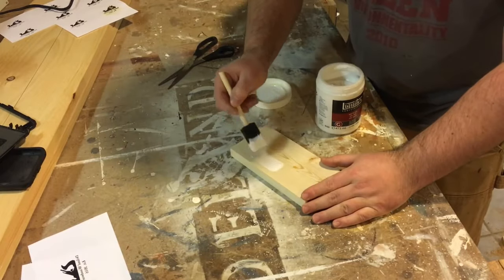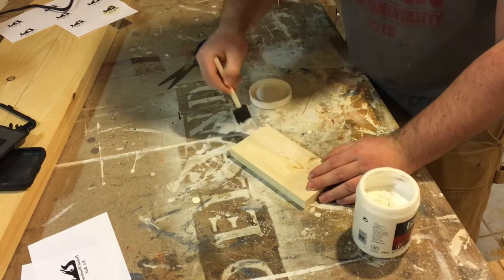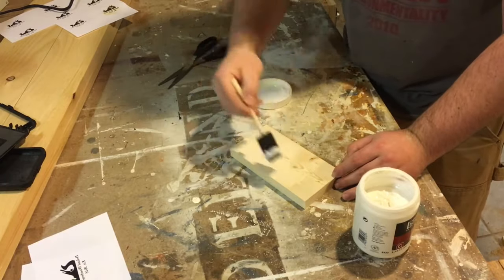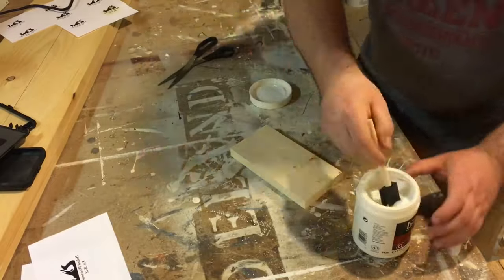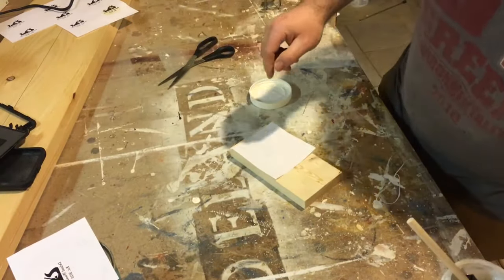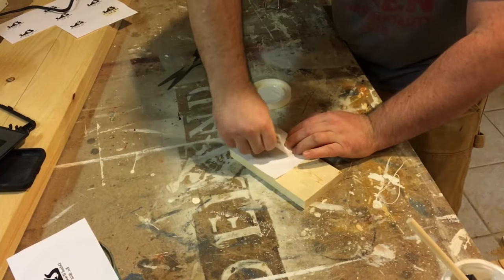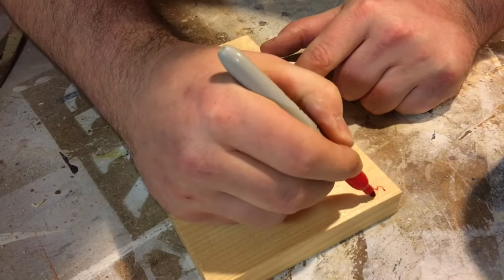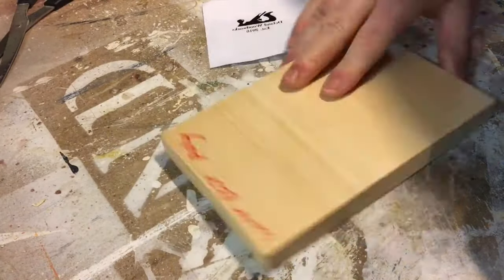So here's the Gel Medium method. It kind of paints on thick because it's a gel, so I'm using a foam brush to smooth it out. And I'll take my picture — again, words backwards — and then I'll flatten it out with an old credit card or any type of card like that you've got laying around. I always keep those for different projects.